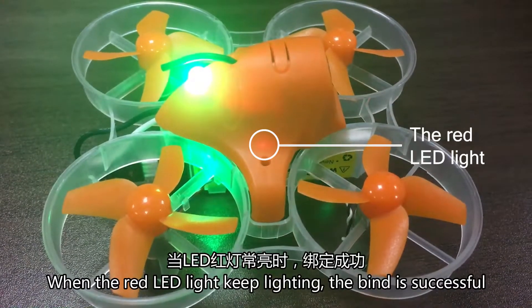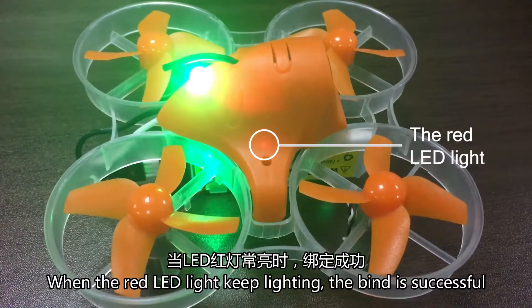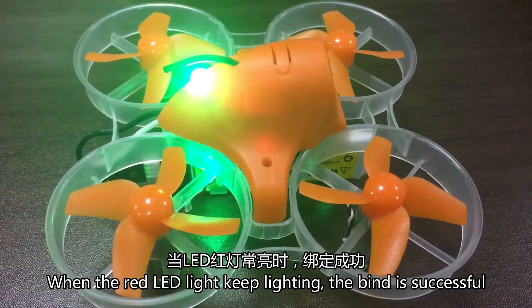When you see the red light keep lighting, the aircraft binding is successful.